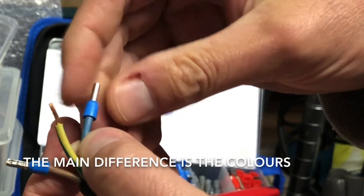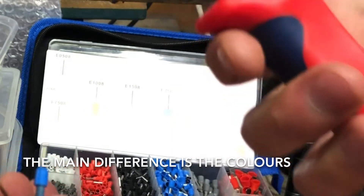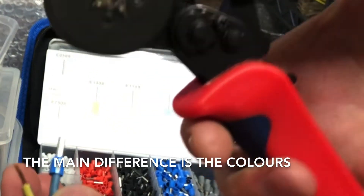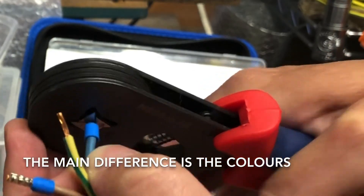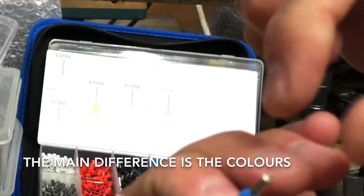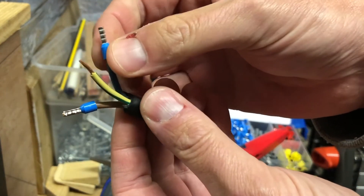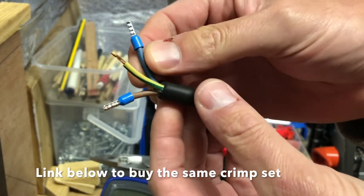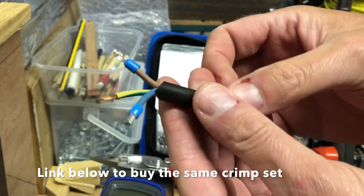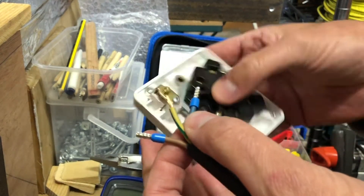We simply slide the crimp into place and use a bootlace crimp tool such as this, which is a ratcheted system. As we can see, it's made short work of that. It's also a lot neater, especially if you were terminating inside a board — just an overall better job.